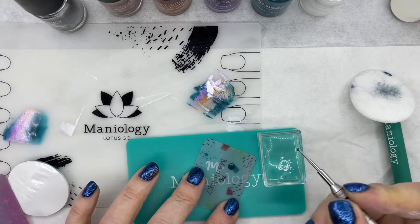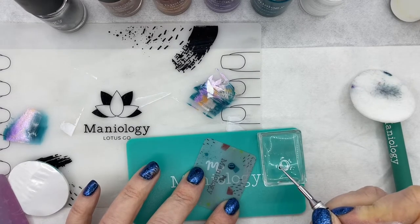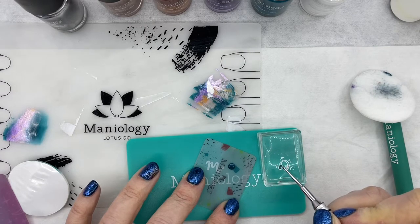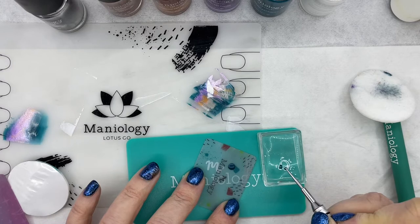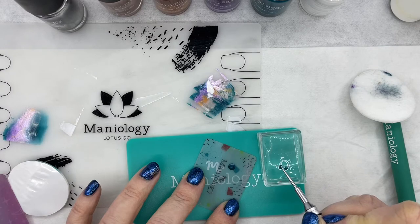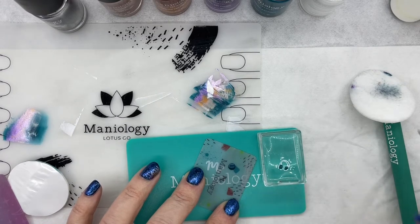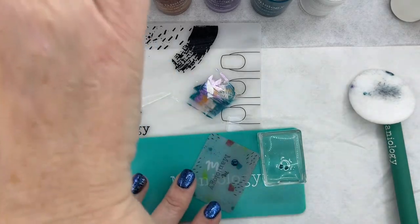Remember, if you want to know what the color is, all of that information is always in the caption of the videos. I'm just going to lightly and gently touch inside the lines with that color, letting it fill my design in. If I feel like I missed a spot, I'll go back and hit that spot. Then clean off the dotting tool and grab my second color to switch.